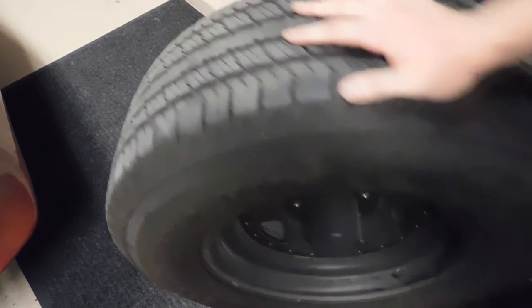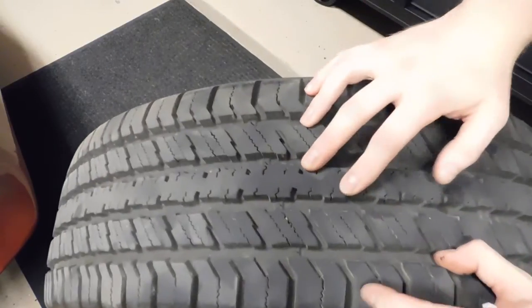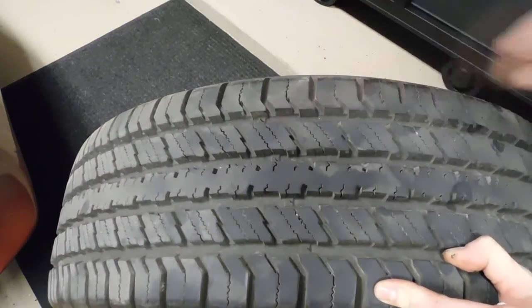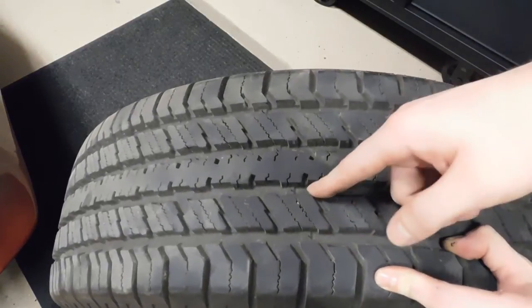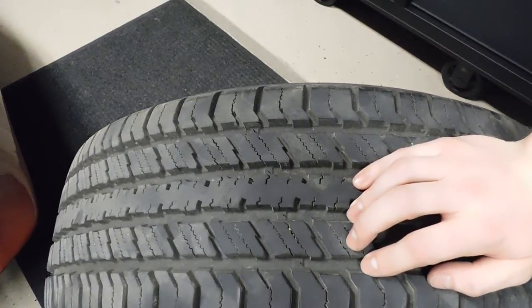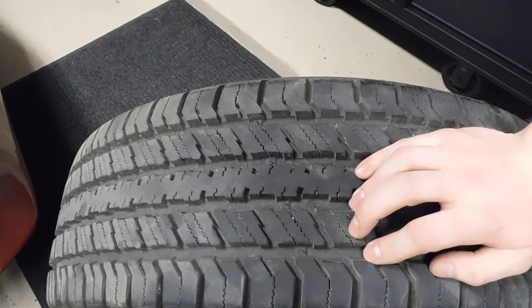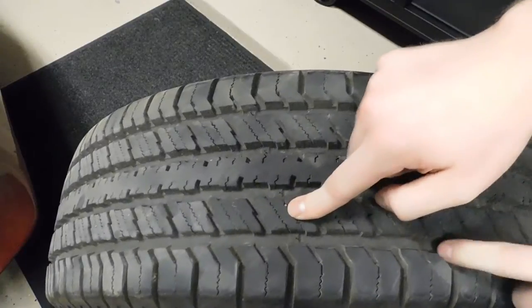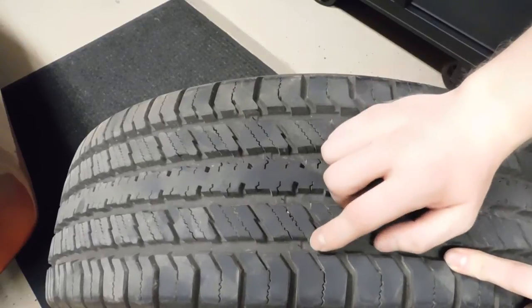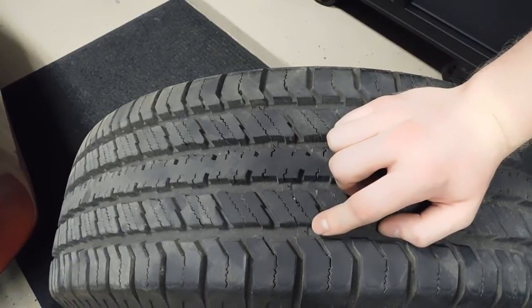Moving into the tire itself - checking tread depth can be done a few ways. Here you have wear indicators on your tire; that is a little bulge off the base rubber of the tire and it's usually about 2/32 of an inch. When trying to pass a state inspection, the minimum tread requirement is usually 2/32 of an inch. So if your tread depth is anywhere close to these wear indicators, you need to go ahead and replace your tires - not just because it is dangerous for you, but you also place people around you in danger when you do not have good tread.